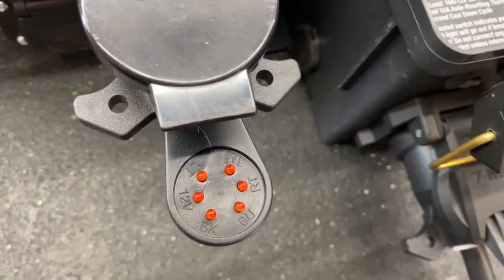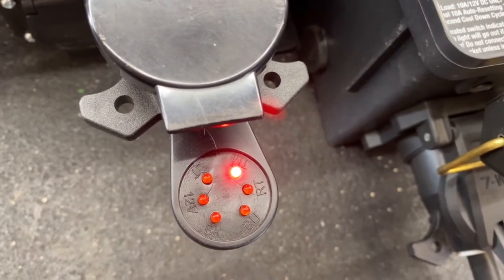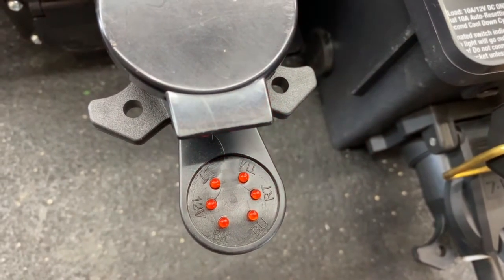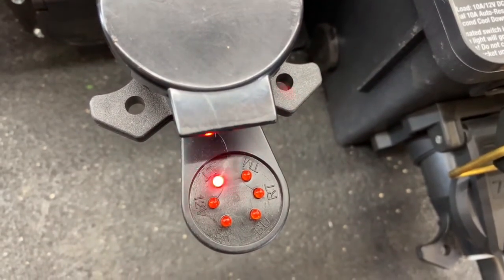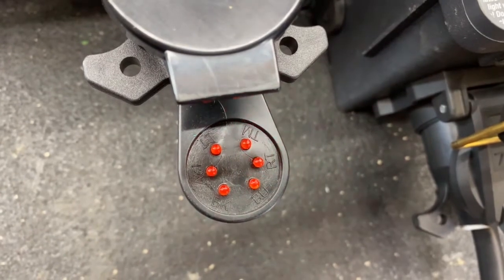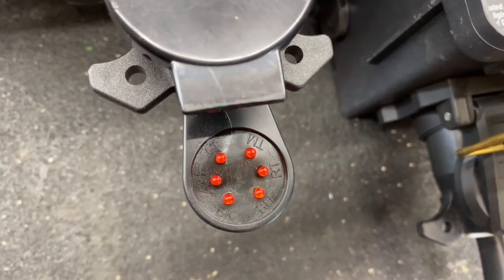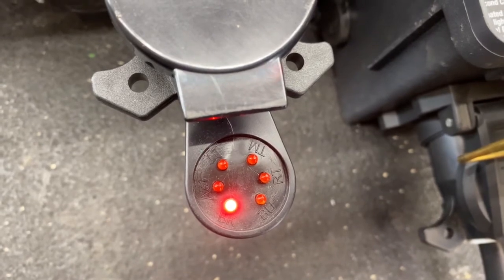Okay, so here's your test plug plugged into the vehicle and there's our tail and marker lights. Now we're going to do the left turn again. There's our brake lights. There's our right turn. There's our electric brakes for the trailer.